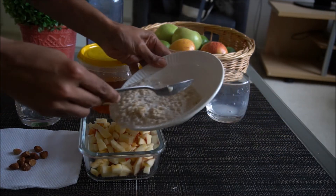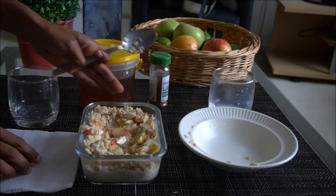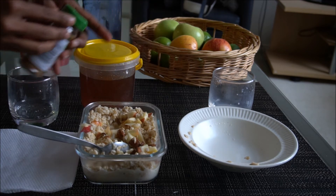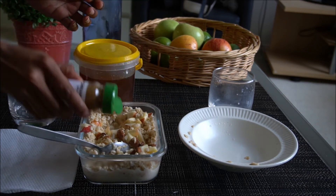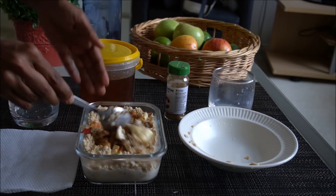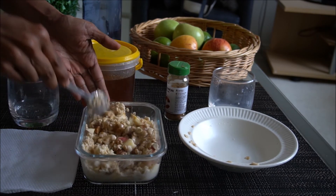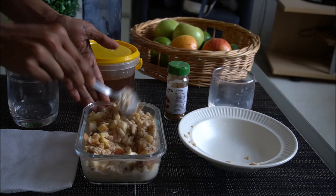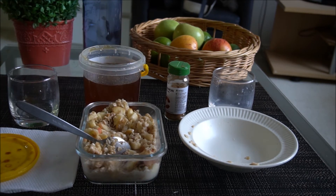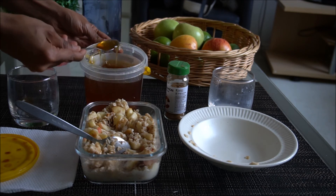I will add the almonds and then a little cinnamon powder. I will add a little flavor and a little bit of lemon. I will use the almond leaves as well.